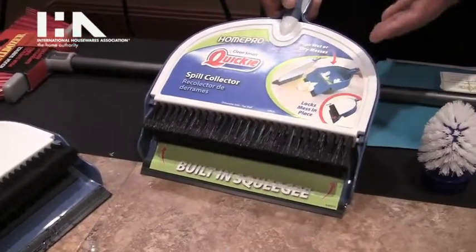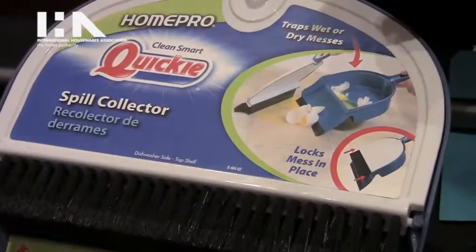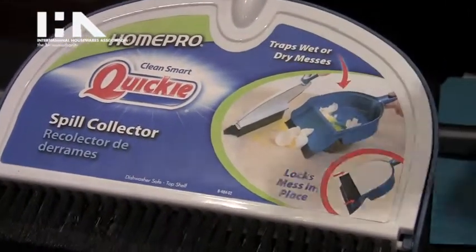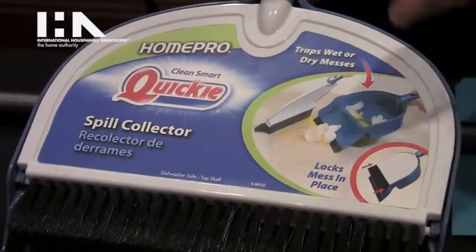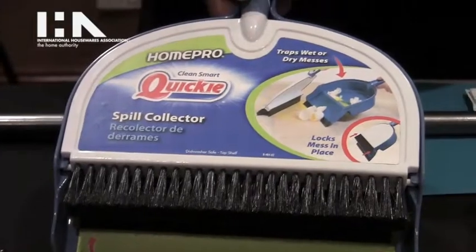So again, it's really taking a process that was normally two-step, and we're meeting a consumer need to show them that not only is cleaning up dry messes addressed, but we're also focused on the wet messes that occur normally every day around households around the world.